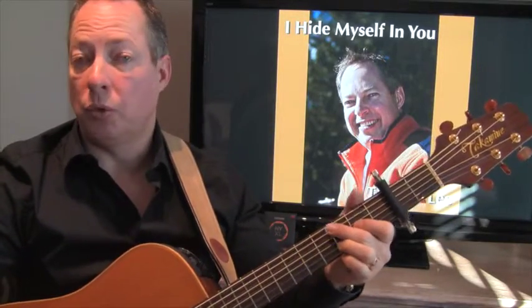I Hide Myself and You is just a prayer. It might precede a sermon. It could be done as a performance piece, or it could invite the congregation to sing it. It's in the key of A.